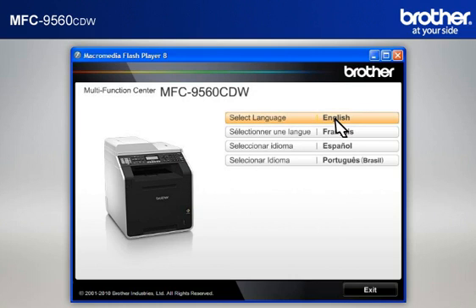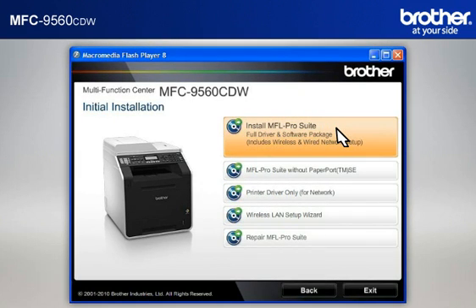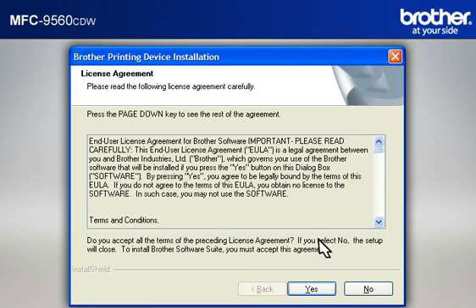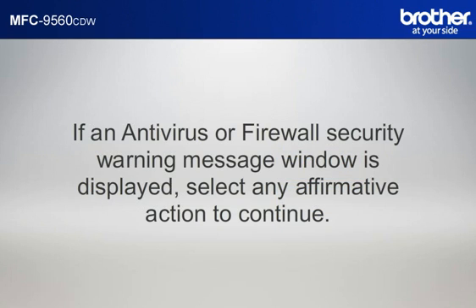Select your language, then click on Initial Installation. Install MFL ProSuite Full Driver and Software Package. At the License Agreement window, read it and click Yes. If you see the Nuance PDF Viewer Plus window, click on Ignore to continue. At the Brother Printing Device Installation License Agreement window, read it and click Yes. Select Wireless Network Connection, check Custom Install, and click Next. If you see an antivirus or firewall security warning message window, click OK or Next to continue.